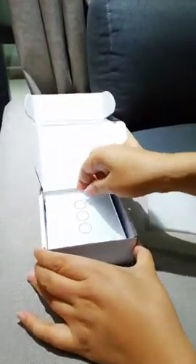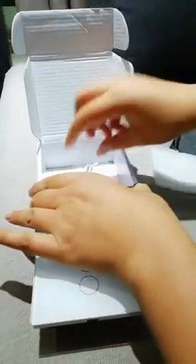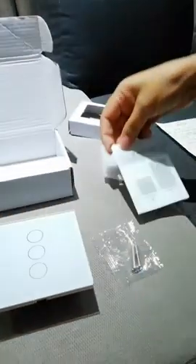The package includes one piece of Wi-Fi switch dimmer, two screws, and one user manual.